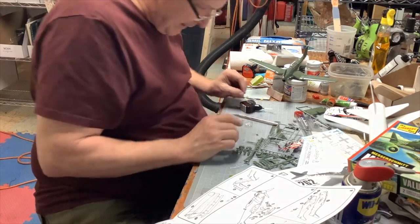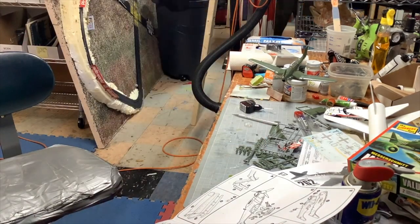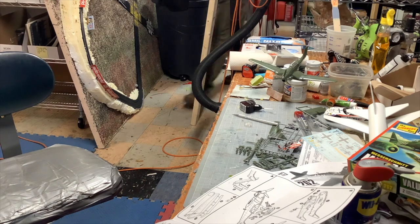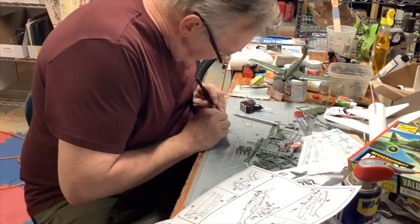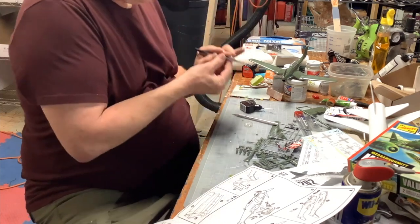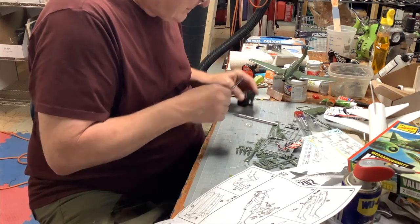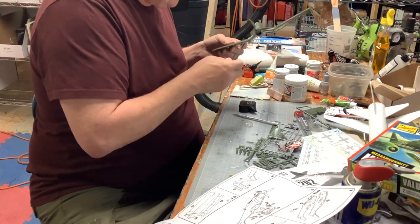I bought some tweezers - let me go get my tweezers. You can get this stuff at Harbor Freight. You can get a ton of stuff at Harbor Freight - they've got tweezers, they have all the cool stuff that you would need building a model.